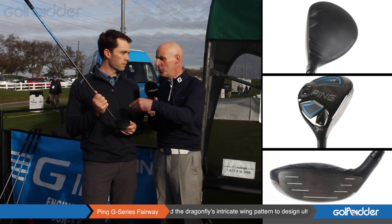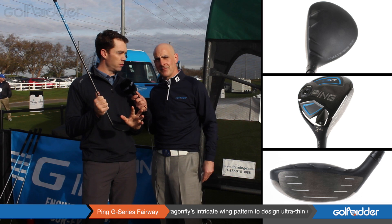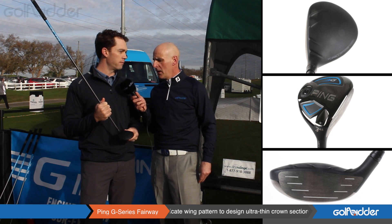Let's move on to Evolution — what's new and improved in the G Fairway? We have a thinner crown, 19,000th of an inch crown thickness, so we save a lot of weight there. We also have a light counterbalance shaft, and this delivers more momentum at impact. Both of those things contribute to higher ball speed.